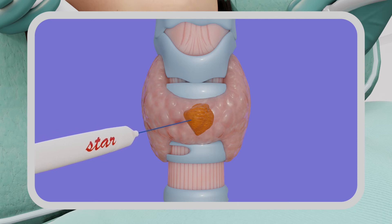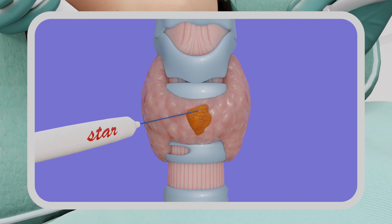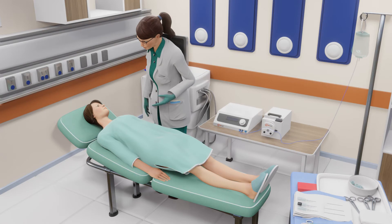The doctor will perform the procedure by moving the electrode throughout the nodule and monitoring the status of the ablation using real-time ultrasound imaging. During the procedure, the doctor or nurse may ask you to speak from time to time to ensure that you are comfortable and to detect any voice changes.